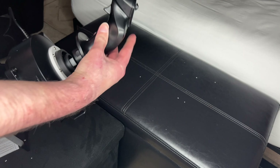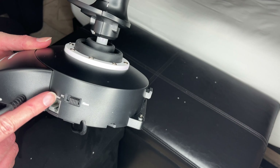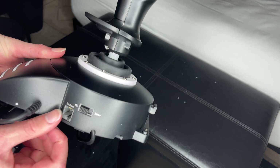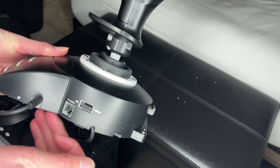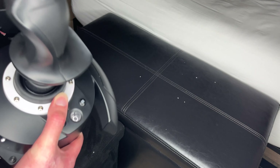One thing I forgot to mention: I don't know what that cable's for, but you pick between PC or Xbox. And that's it. I'm going to show you more or less what it looks like connected.